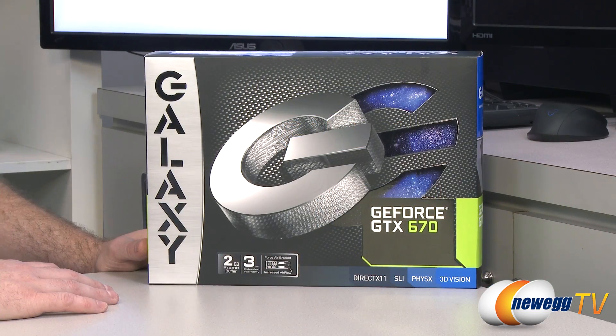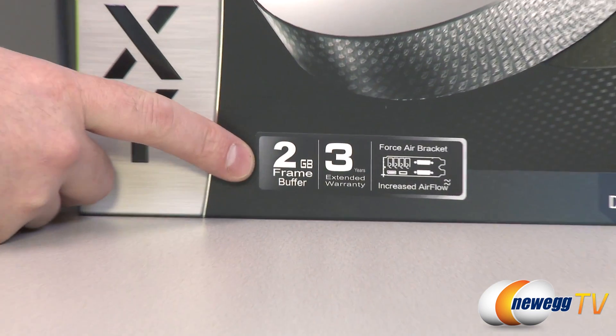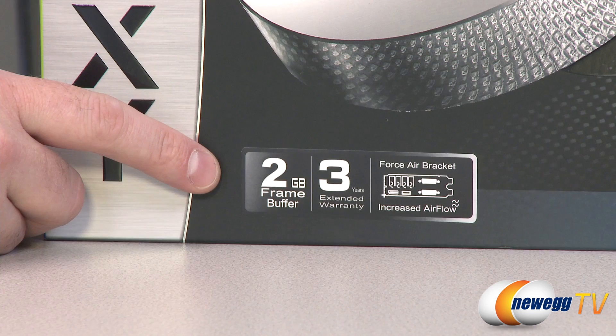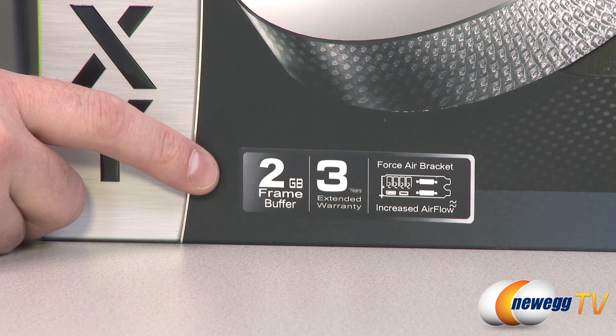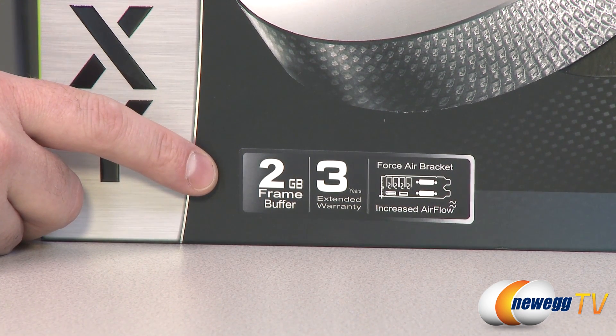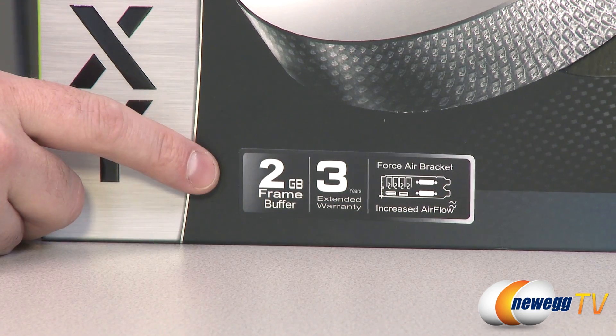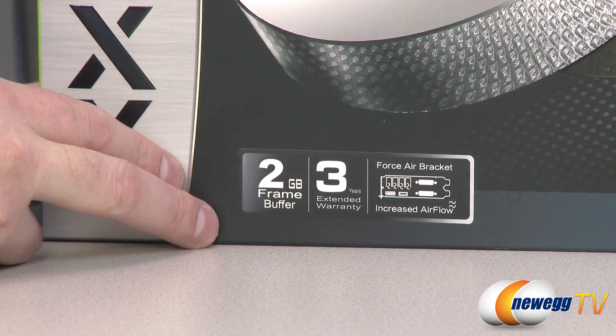Here's a closer look at the box. We'll read off some of the important specs for you. You get a 2GB frame buffer with this card — that's GDDR5 memory, specifically made for video cards. Memory runs at 1500 megahertz, giving you 6.0 gigabits per second. Total memory bandwidth is 192 gigabytes per second, running on a 256-bit interface — just a lot of really fast memory.